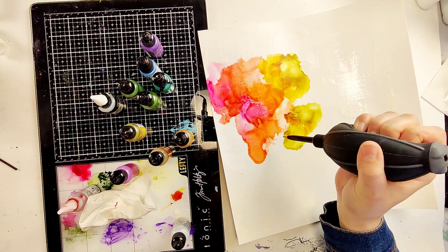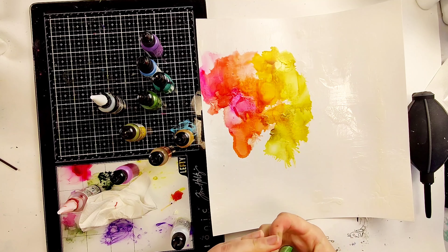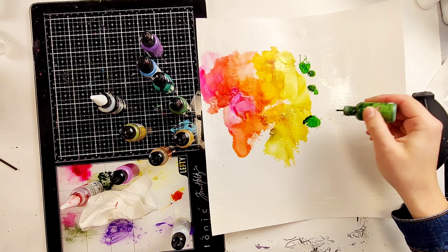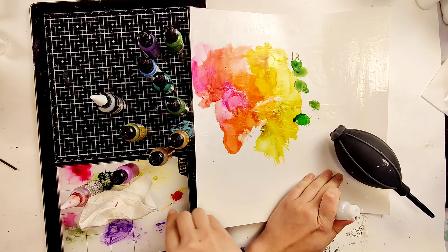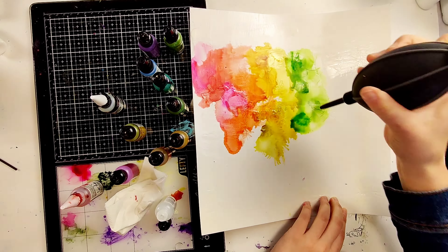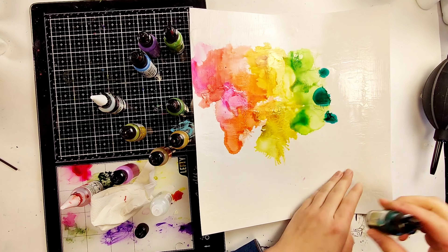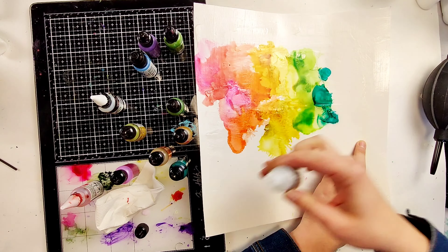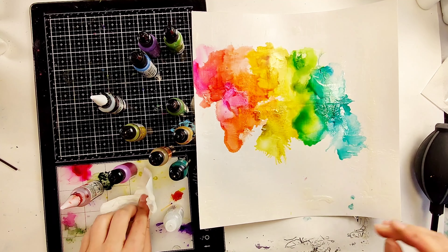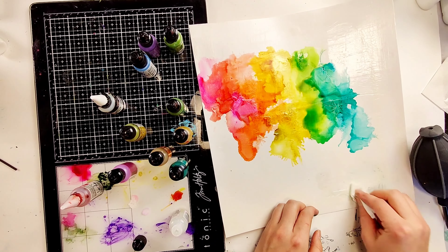Now I'm starting to apply the alcohol inks. I'm using mostly Tim Holtz brand because that's most of what I have, but I'm also mixing in some other inks as well. I like that they can be mixed and matched. The only rule is once you start using pearls — which are in the Tim Holtz ink line — you have to use blending solution. If you're not using the pearls you can use isopropyl alcohol to make your inks flow nicely, but as soon as you add the pearls you need to switch to blending solution. If you don't, you'll end up with really chunky looking pearls.